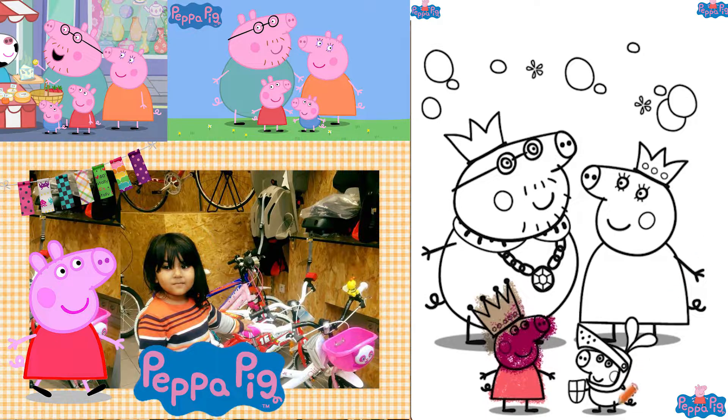We will make George purple color. Isn't it so much fun? And his head, a little bit of green and ash. His face, we can make it blue. We did it!